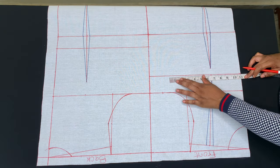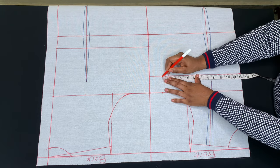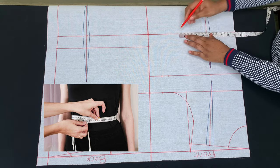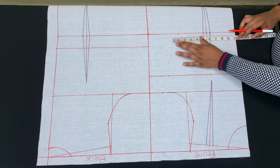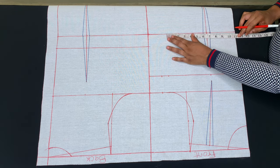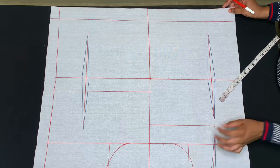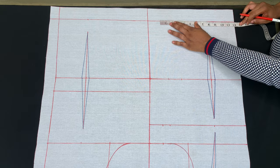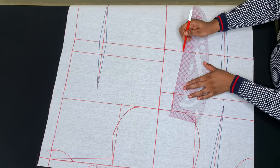I'll go ahead and measure 9 inches, then add 1 inch for the darts I took — because we'll be sewing those in — plus an extra 1 inch for sewing allowance. My hip measurement is 44 inches; 44 divided by 4 is 11 inches, so I'll mark 11 inches plus 1 inch for sewing allowance, then connect the points to create my shape.